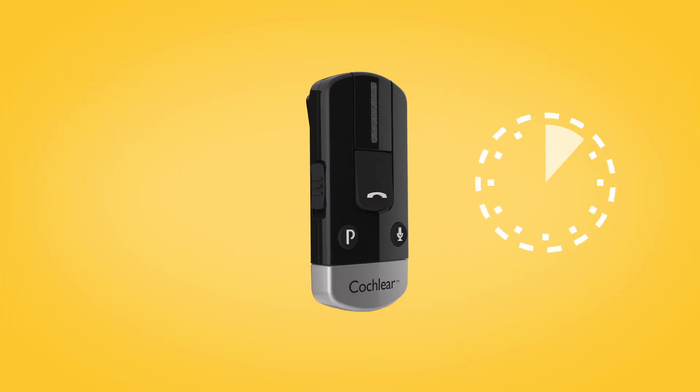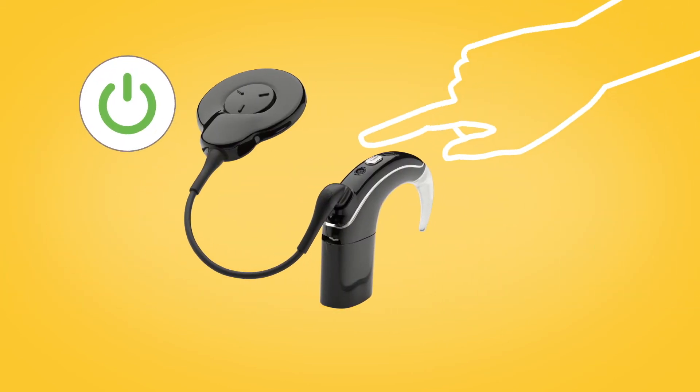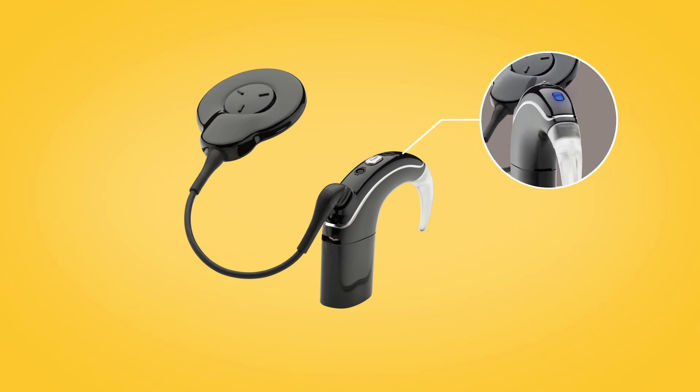Pairing mode lasts for 20 seconds, during which you should switch on your sound processor. Your sound processor will briefly flash a blue indicator light to tell you it has successfully paired with your phone clip.